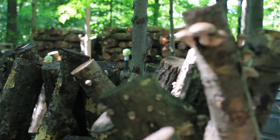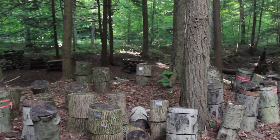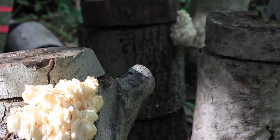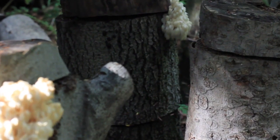Shiitake logs are usually a smaller diameter — four to eight inches — because you want to carry them around. But because totems are something you set up and then leave, you can actually go with pretty large diameter wood. Basically anything over ten inches that you can stand up on end works, and you can go up to two feet in diameter and inoculate those.